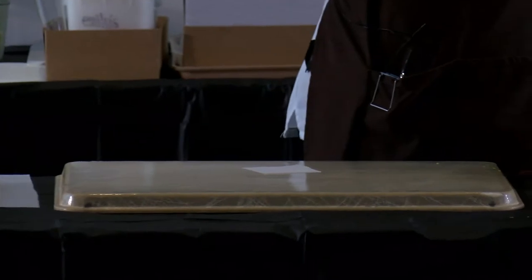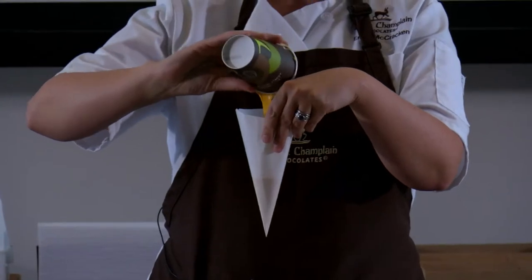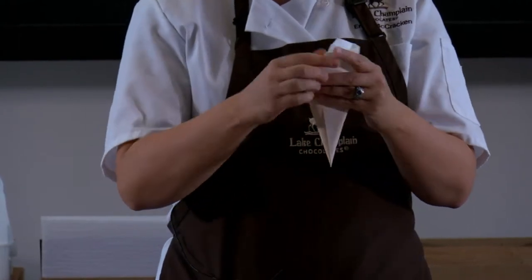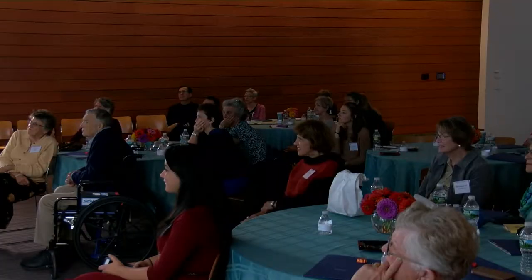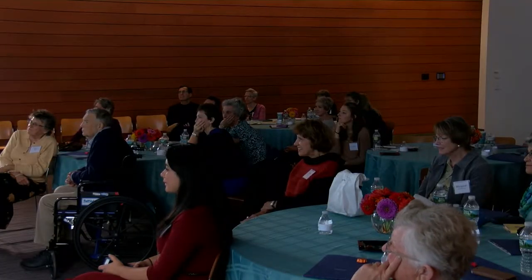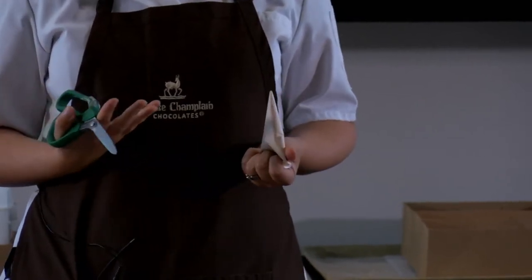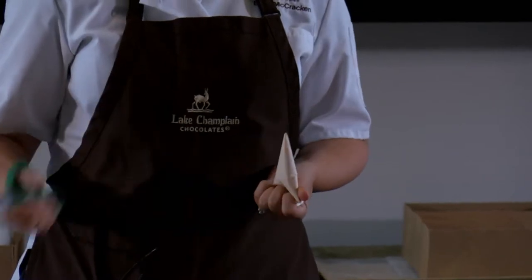To make our flowers, we're going to take a piping bag — this is just parchment paper. You can buy pre-cut cones at Michael's or any of those craft shops in their cake section, but it's a lot cheaper to make your own. So if you can learn how to make your own, you'll save a lot of money. I'm going to fold my paper cone — this took me a really long time to learn. This is actually pretty challenging.